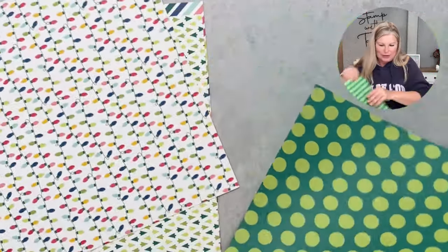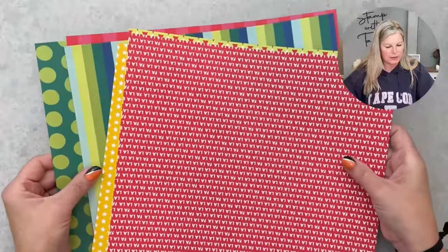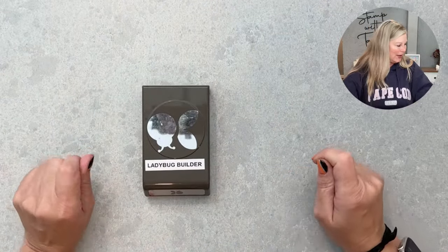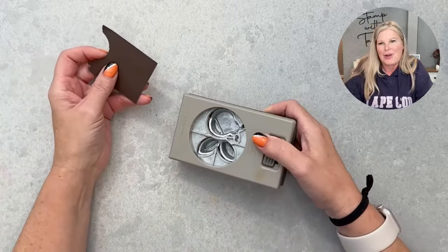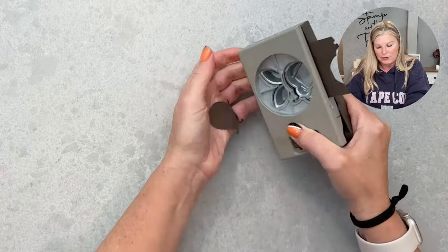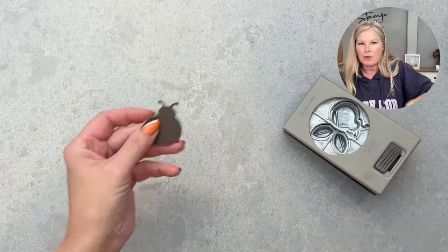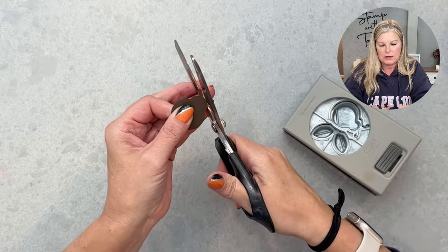Let's go into making the punch art turkey. I started with the ladybug punch — a couple of years ago I did a whole series on different things you can make with it, like mouse ears and more. You can find that on my blog by searching 'ladybug.' So I've got my little ladybug, but we don't need the antlers for the turkey, so let's trim those off.